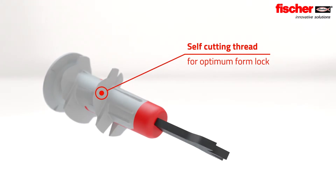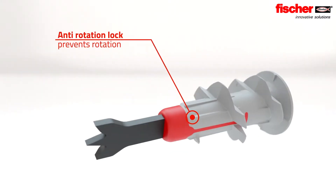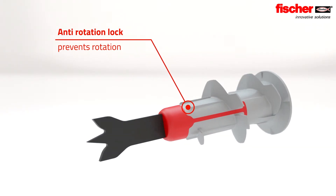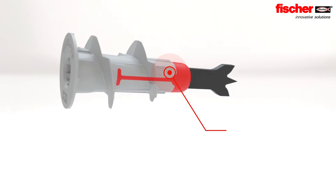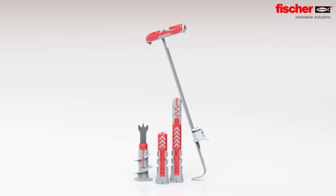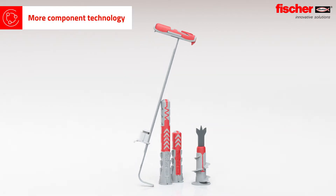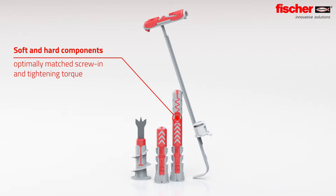Its innovative geometry generates less tension in the thread body and protects the building material. The anti-rotation locks prevent the plug from spinning in the drill hole. The additional expansion ensures higher load values. An innovative material mix — the multi-component technology of the Duo Power achieves more expansion volume and an optimally matched screw tightening torque.